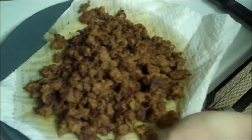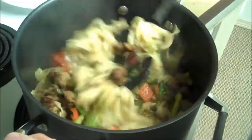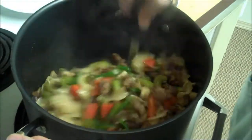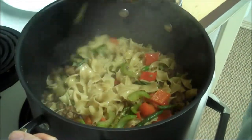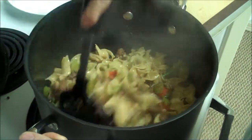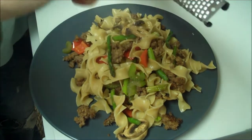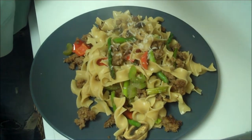And the sausage as well — I'm glad I drained that. Just mix it all together and serve. There it is, and we're just going to garnish it with a little parmesan cheese.